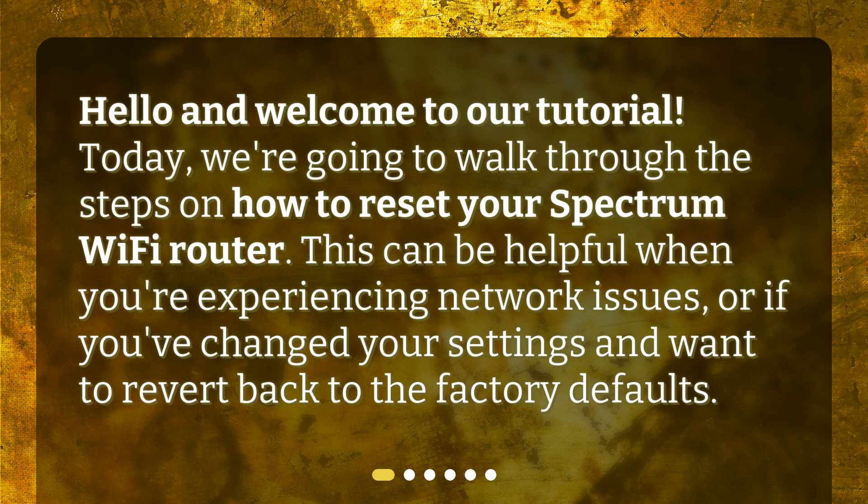Hello and welcome to our tutorial. Today, we're going to walk through the steps on how to reset your Spectrum Wi-Fi router. This can be helpful when you're experiencing network issues, or if you've changed your settings and want to revert back to the factory defaults.